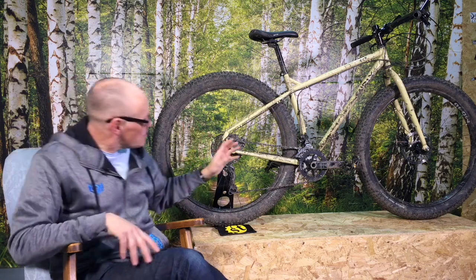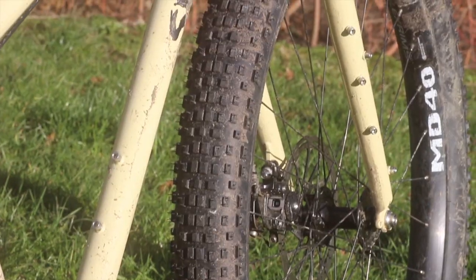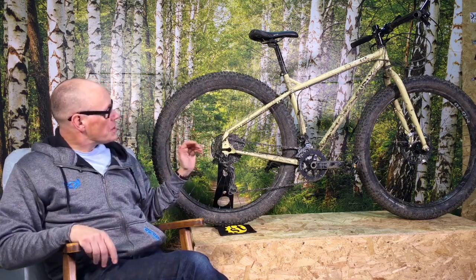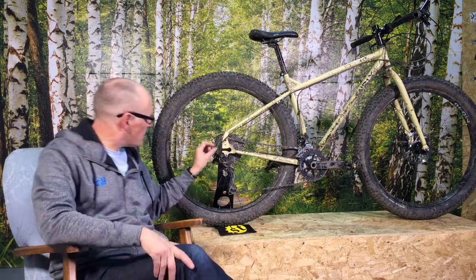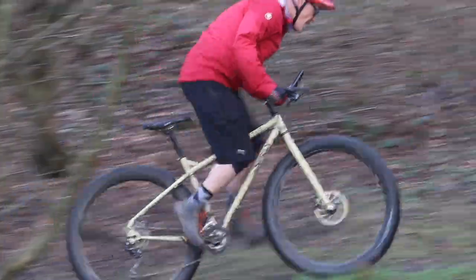It has all the braze-ons you could ever need. It has three sets of bottle bosses, two sets of triple bosses on the back of the forks, and rack mounts front and rear. If you could find mudguards big enough, you could fit those too. You could even fit Surly's trailer special dropouts for that.